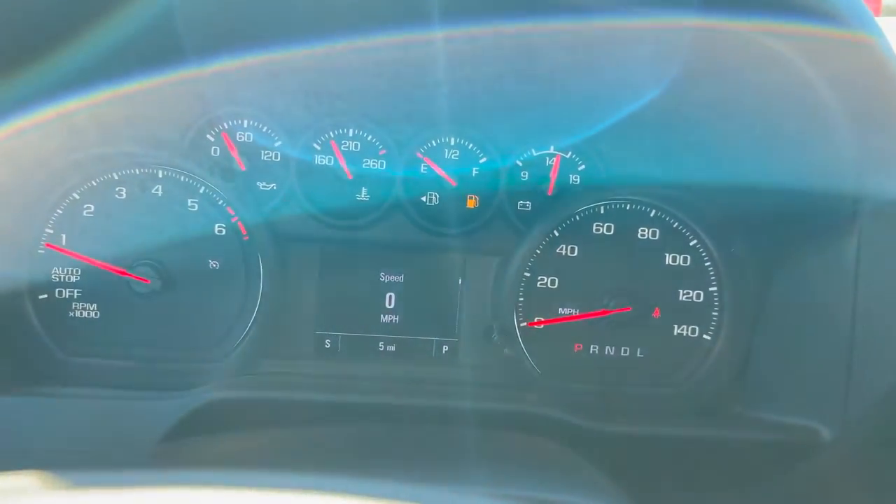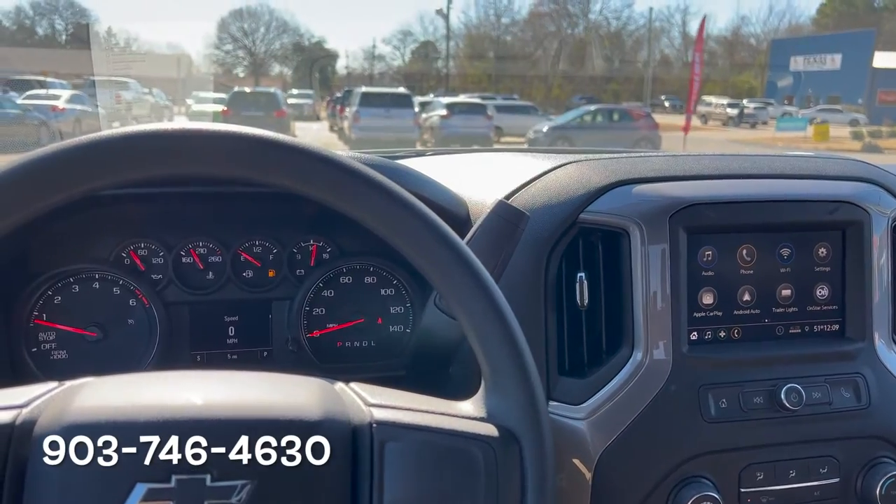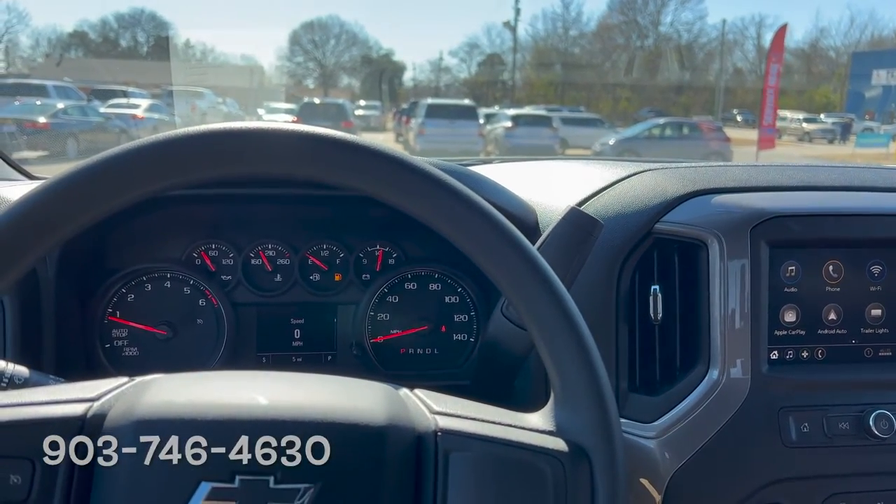Guys, if you have any questions about your new Silverado, or you want to buy one just like this one, please let us know. We're located in Gladwater, Texas. Hope you have a great day. Bye-bye.